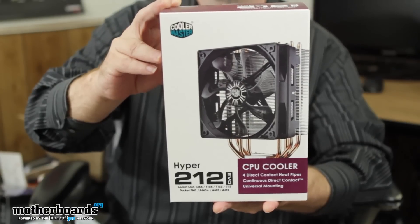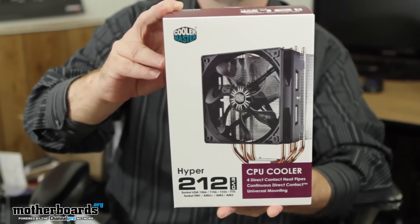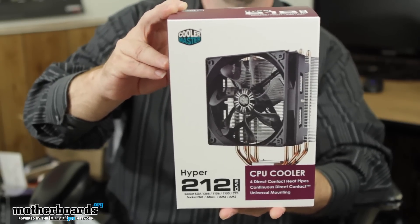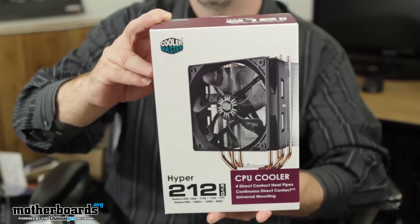Every different type of socket that's out there, this will fit right now: socket LGA1366, 1156, 1155, 775, and for AMD — socket FM1, AM3+, AM3, and AM2. So basically any type of motherboard that's out there currently in the market, this will mount on.